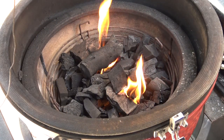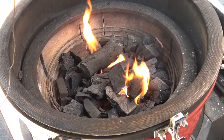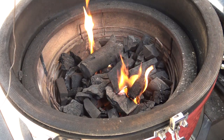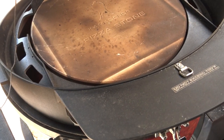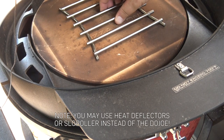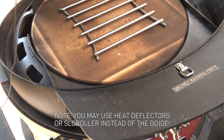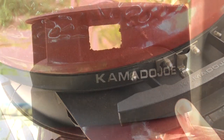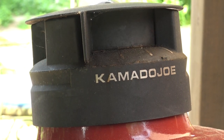We're about 30 minutes into the rise on that dough, so now I want to light my grill because I want it good and solidly preheated before we start. I've got a good bit of charcoal in my basket and I've lit it with two fire starters. I'm gonna set the Dojo in place. I'm also gonna set a little stainless steel trivet right here on this pizza stone, because I know this stone is gonna get hotter than my ambient temp and I don't want to cook this pizza directly on a stone that's that hot. I'm gonna close the dome lid and my top vent, then use the lower vent or a temperature control system to set this up to run at about 425 degrees.